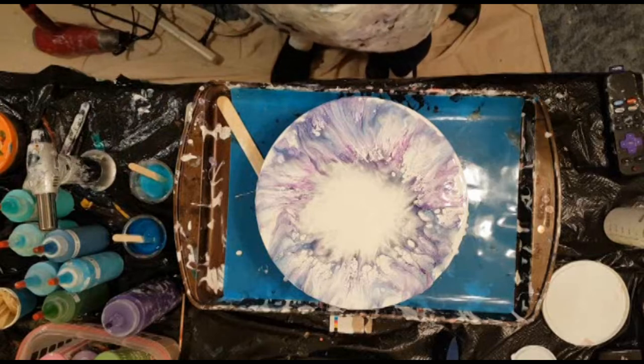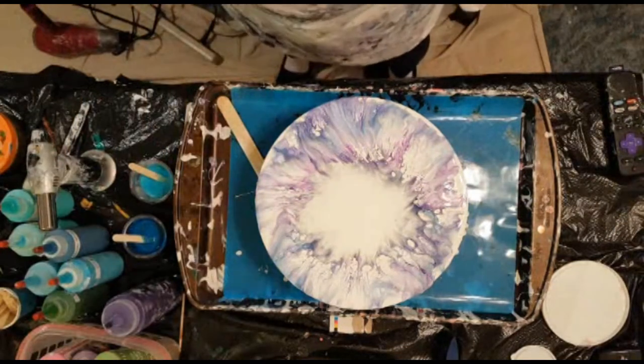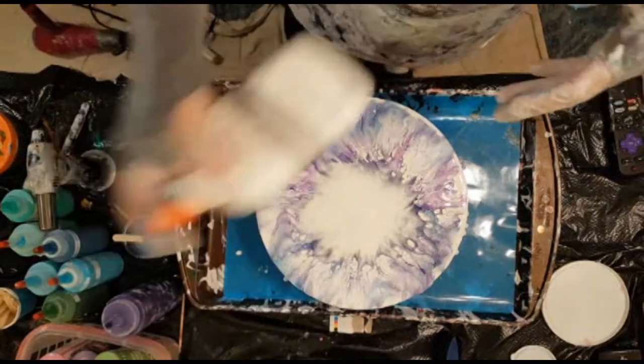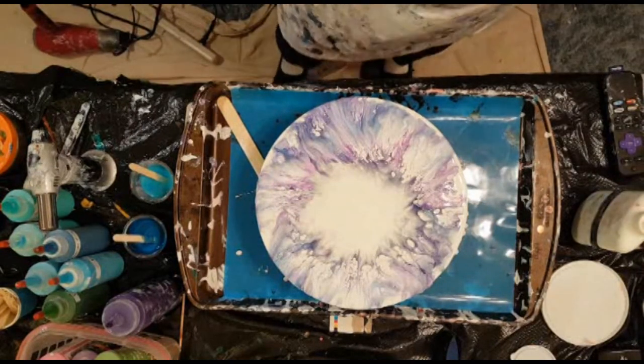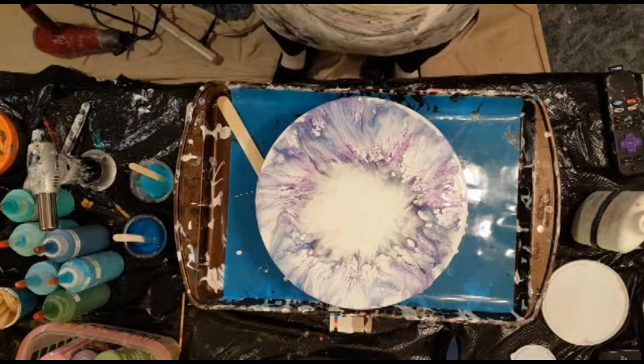So I'll put that away and use this other one here. This is just Sergeant white paint mixed with my pouring medium — it's got no Floetrol, no silicone, no nothing in it. Anyway, let's keep trying.